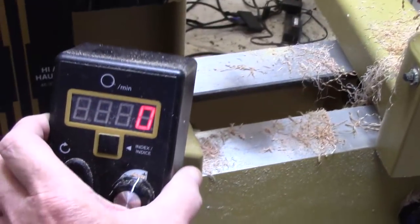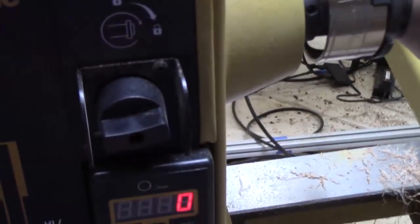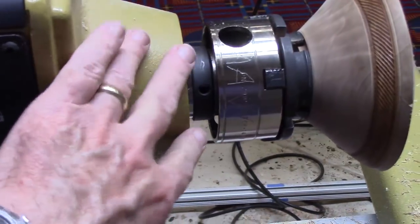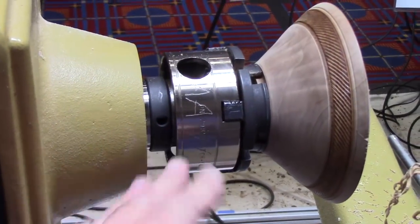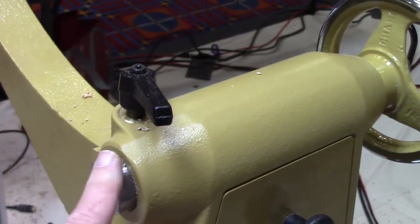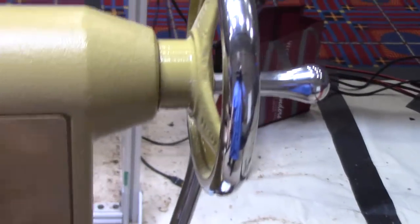It also has electronic indexing — you can see the little indexing feature. It's got a nicer spindle lock that works very well. For people that do bowl work on a faceplate, the area over the back of the spindle has been reduced in size, which is a complaint for a lot of people — it didn't bother me in my style of turning, but it bothers some people. The tool rest is much improved and the locking on the post is better. The acme threads on the quill are a significant improvement.